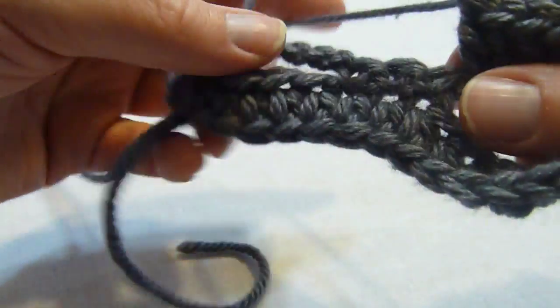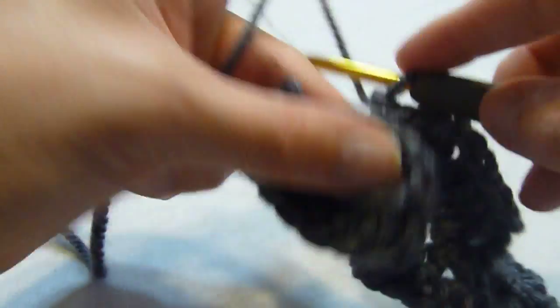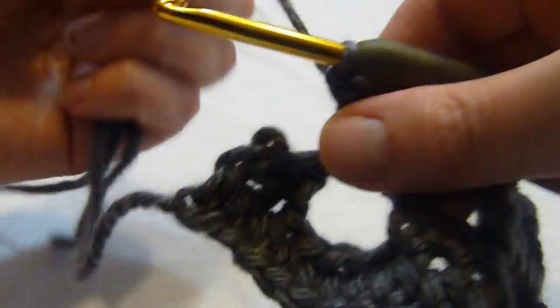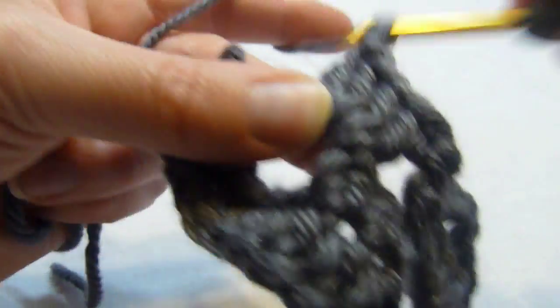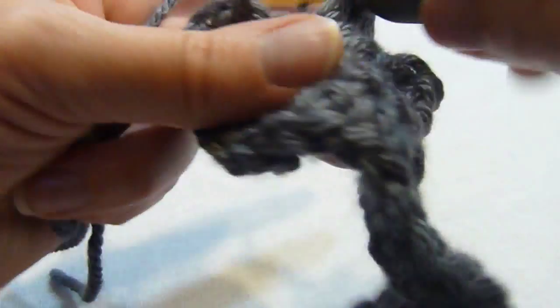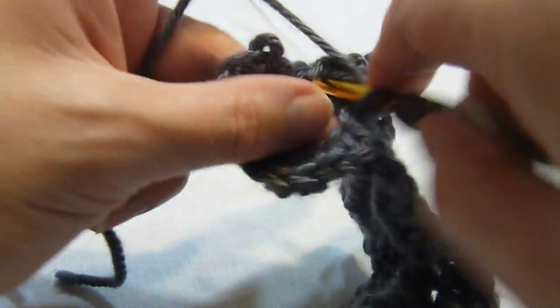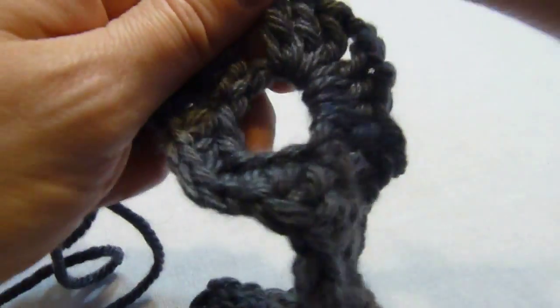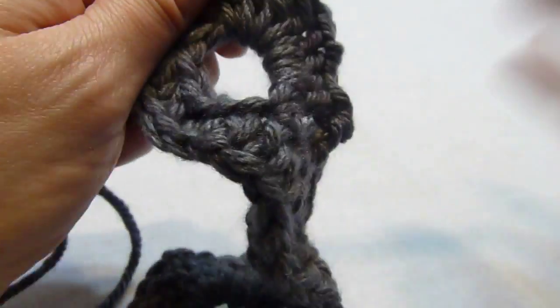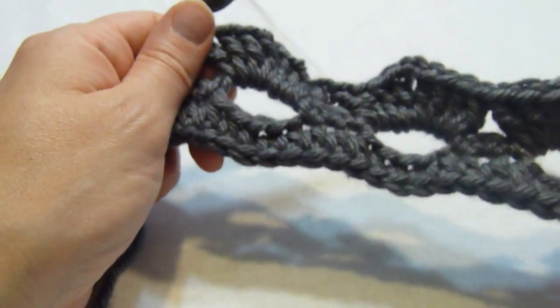We have 1 more chain loop in this row, so we're going to work 4 double crochets, chain 2, and work 4 more in that same chain 4 loop. I try to make stitch videos for each of my designs. You will find when you click on one of the stitch video links, it will tell you which patterns of mine that stitch was used in, to make it simple for you.